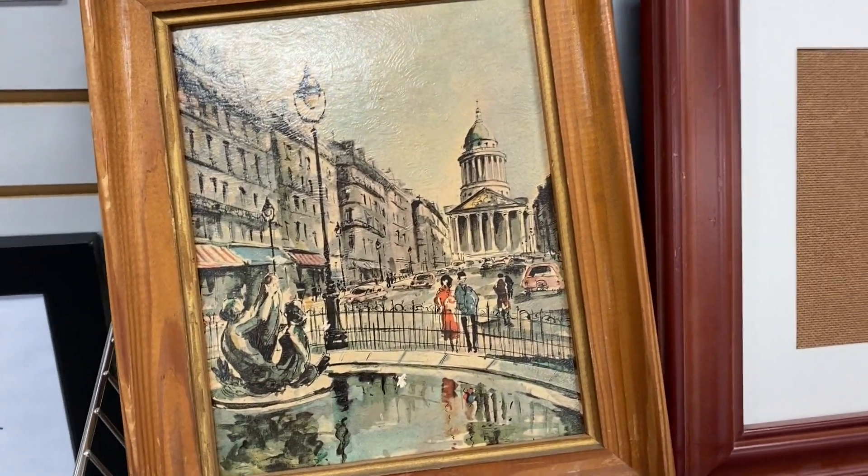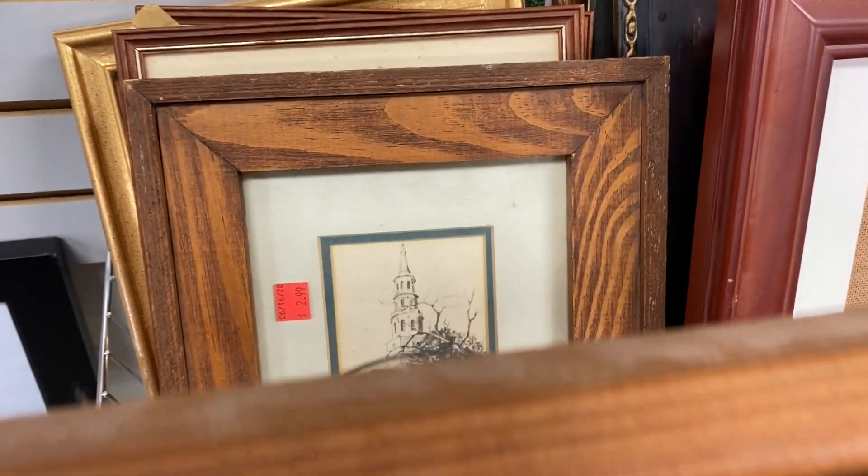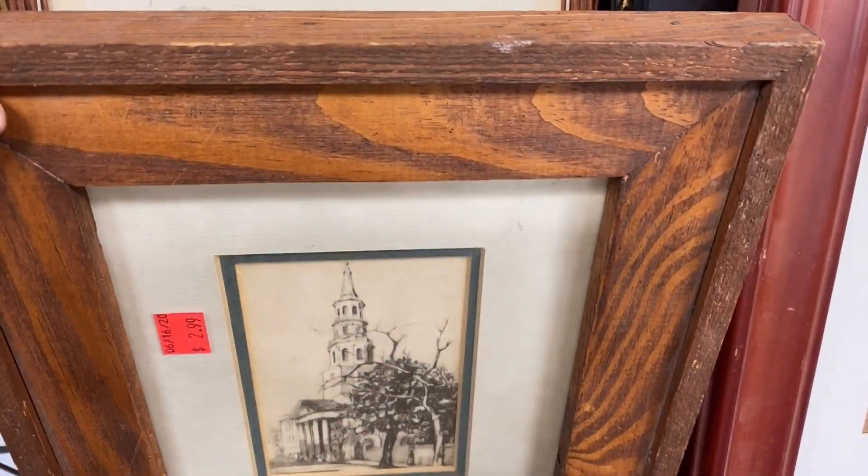Hey there! Welcome back to Keepies Collectibles. We are on another Goodwill adventure today and I started with the artwork.